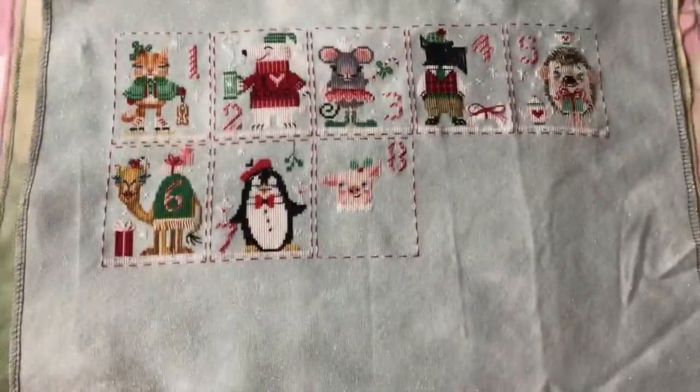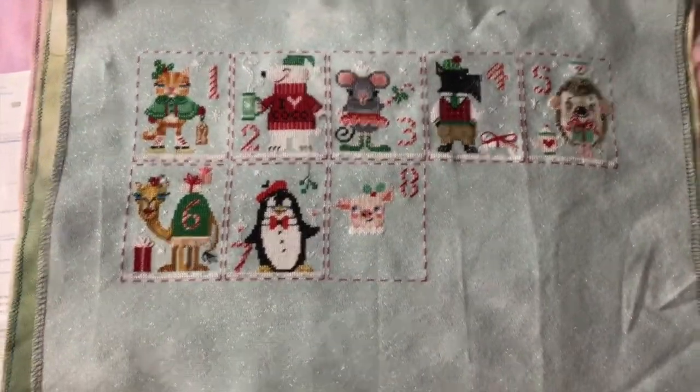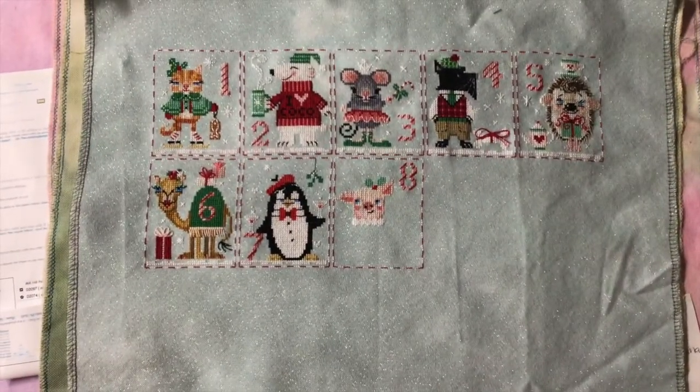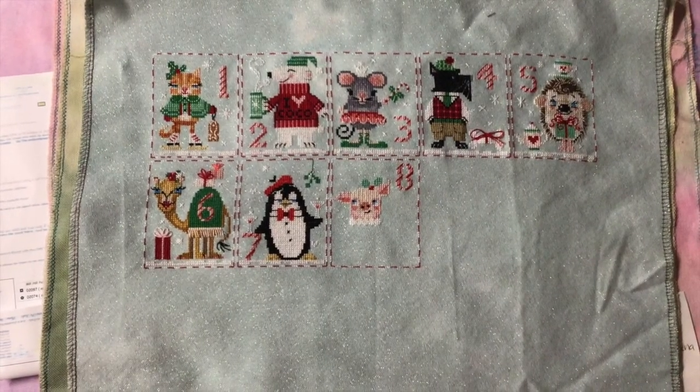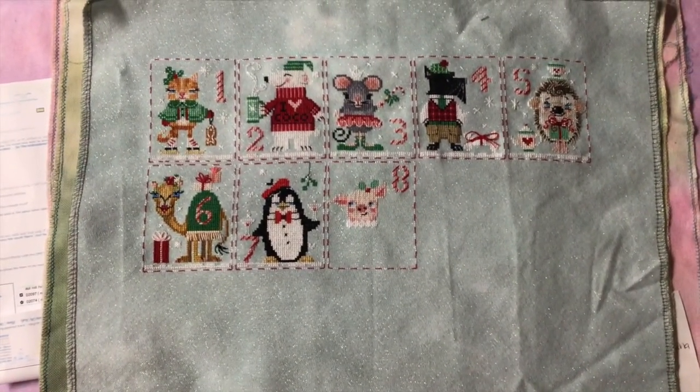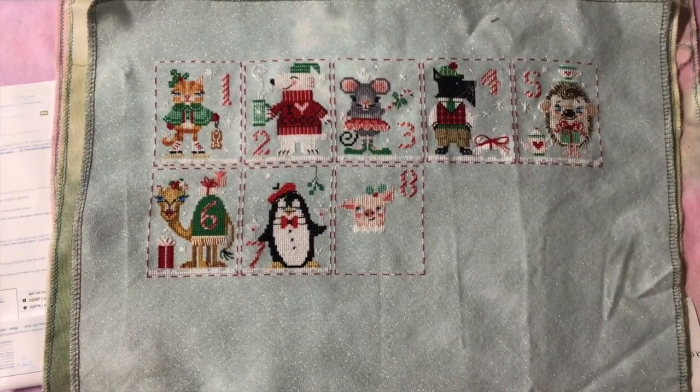This is Brooke's Books Designs — these are just freebie patterns off of her website. These are Christmas animals. That's my progress on that — I have seven little tiny finishes and I'm working on number eight.